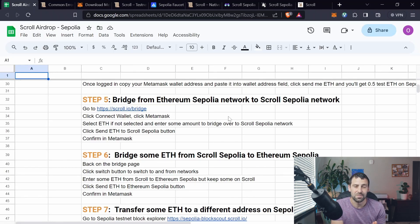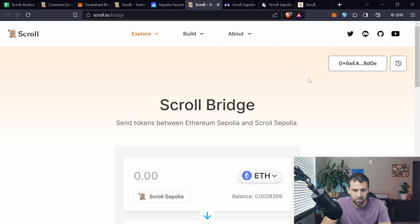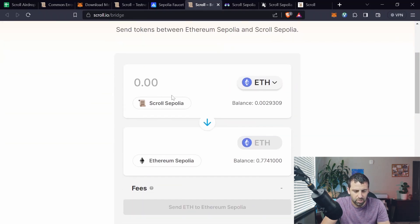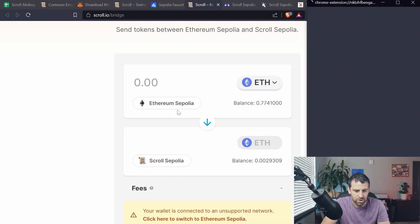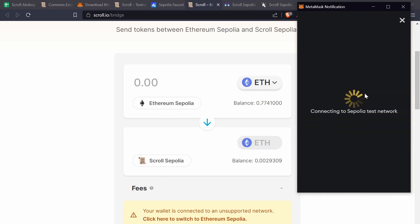Now that we have Sepolia ETH, step five is to bridge some ETH from Sepolia network to Scroll Sepolia network. Go to scroll.io/bridge. Since we're already connected to the Scroll website it should be connected, but if not, click Connect Wallet and select your wallet. The bridge should show Ethereum on one side and Sepolia on the other. Make sure you're on Sepolia network first.